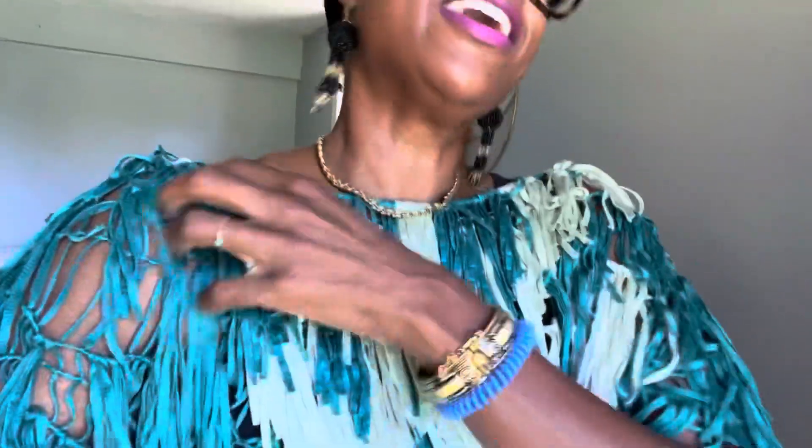Y'all know the fringe top — the item from like two years ago? I actually like it better wearing it the other way around. I've been wearing it around even though it's a little hot out here, shimmying and shaking in it.